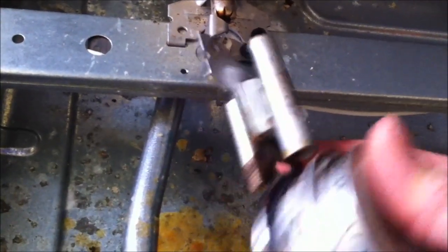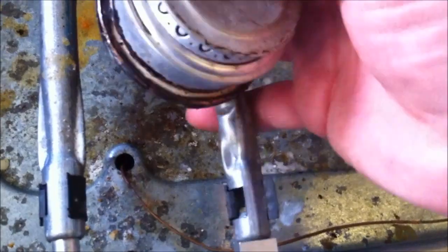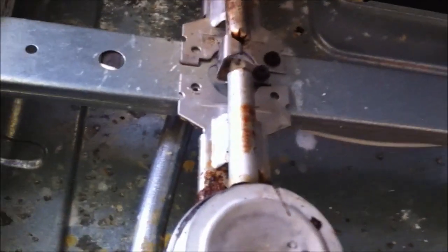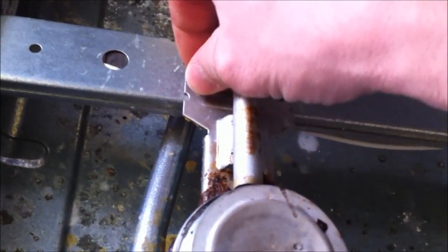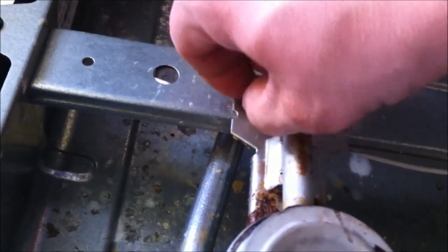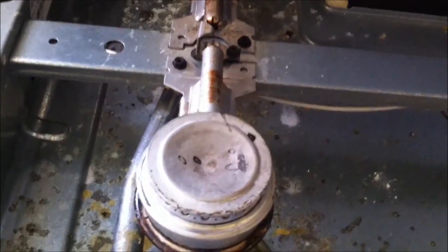All right, let's see if that works. That just slides over that — put that in its place, put that down, and the screw goes in later. Now we're going to come back here, turn our knob on, see what happens. There we go — there you got it.